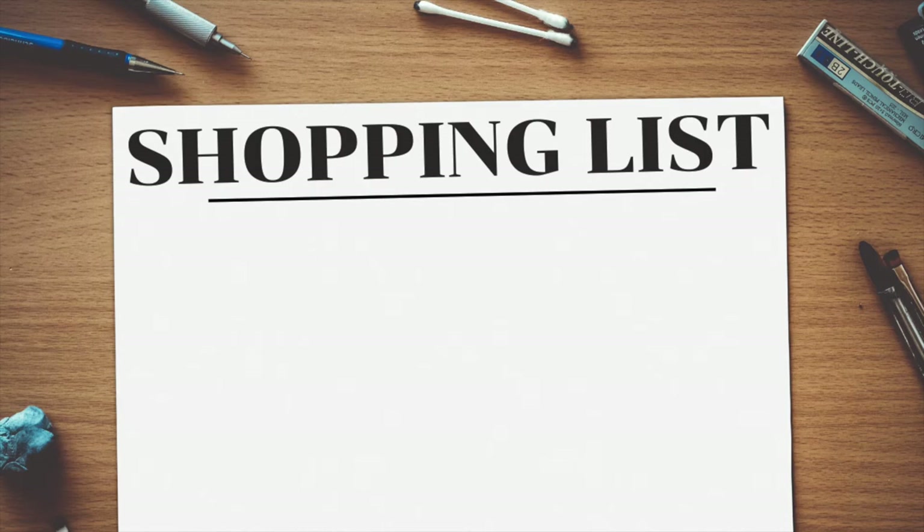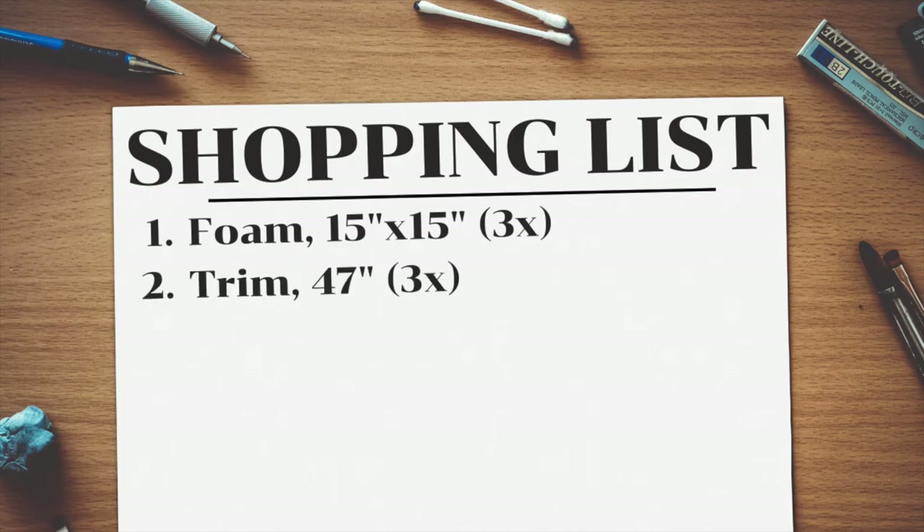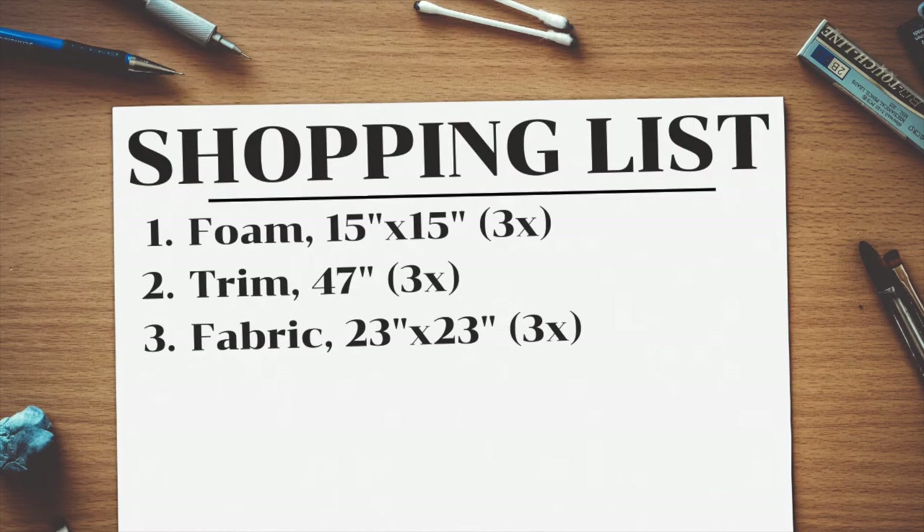Since we understand how everything fits together, it's time to make a shopping list. For each stool I needed foam that was 15 inches in diameter, trim the length of the circumference — about 47 inches — and fabric that is the width of the diameter plus extra to go down the sides and tuck under. I rounded up to a 15-inch diameter, added 2 inches around to go down the side and another 2 inches to tuck under. Make sure you add the depth and tuck-under measurements twice since they're added to both sides. All added up, I needed fabric 23 inches long and 23 inches wide for each stool.